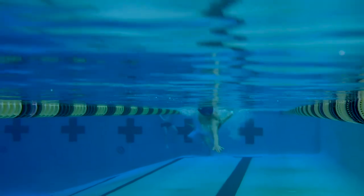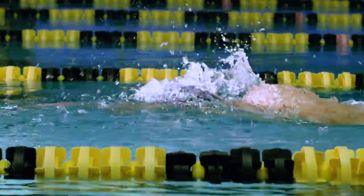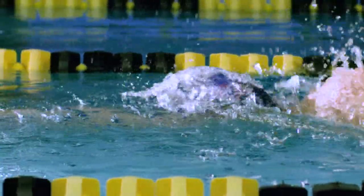With triathlon, we're always in an open body of water, and the biggest difference between swimming in a pool and swimming in open water is tempo — that is, your stroke rate, or how fast you're turning over your stroke. I try to aim for right fingertip entry to right fingertip entry around 1.5 seconds. I do have long arms, so you might be faster or slower based on your technique.